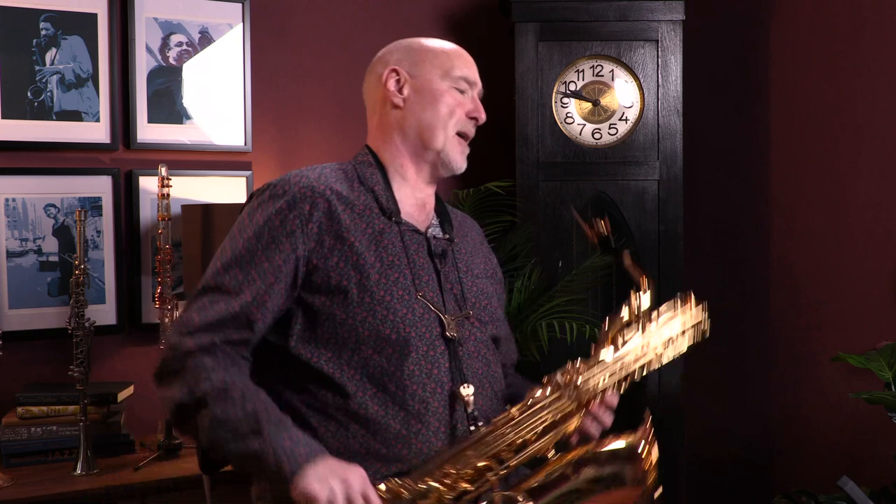I'm using, incidentally, an upgrade ligature — this is the BG Duo. This is actually the tenor ligature, but it fits very well on most jazz baritone mouthpieces. So check that out because it does make a little bit of a difference to the sound.